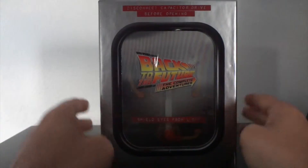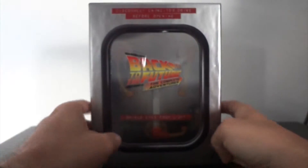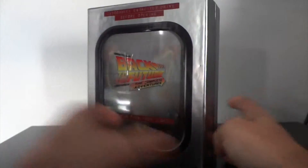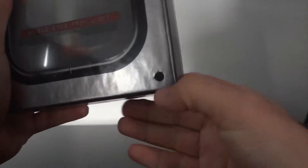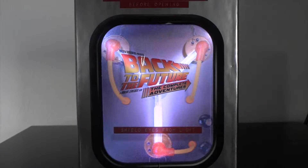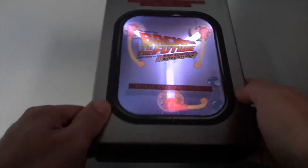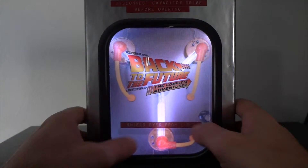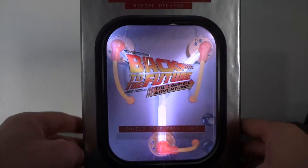That's the flux capacitor — Back to the Future: Complete Adventures. There's a small button right there, and if you press it, the flux capacitor lights up very nicely. It doesn't look very deep though, it's just a very flat picture, but it still looks nice when it lights up. And you can turn it off.